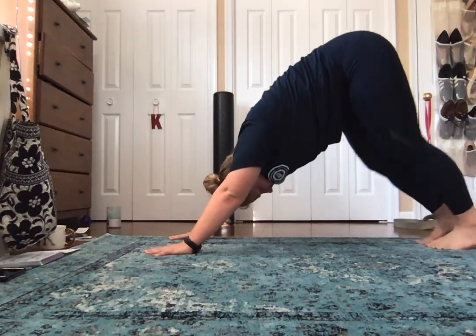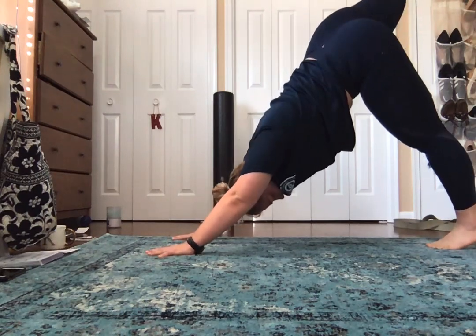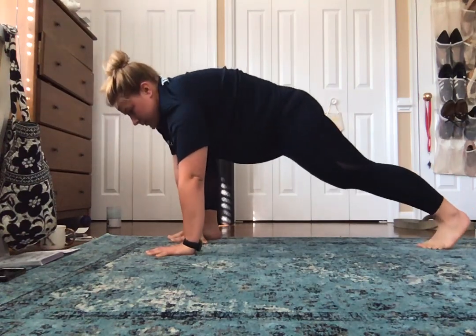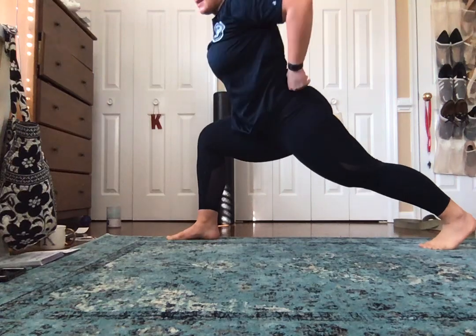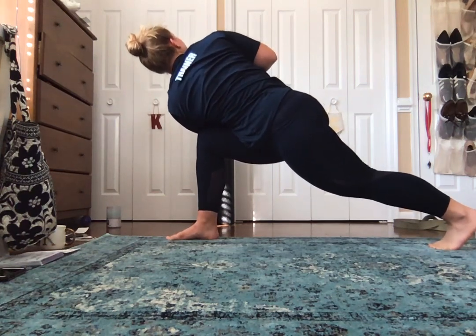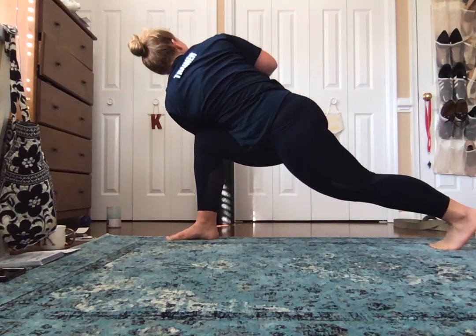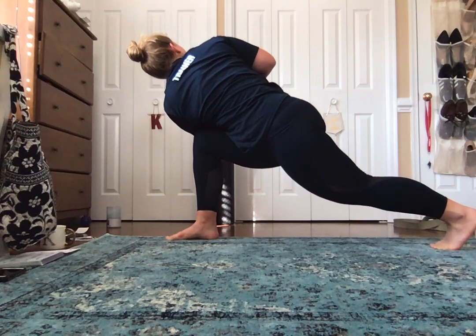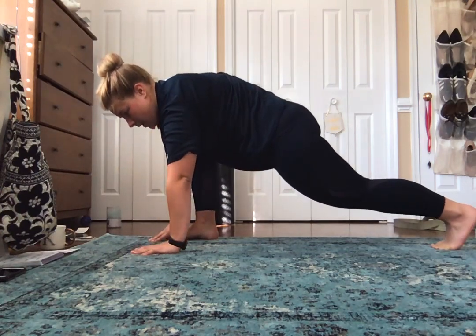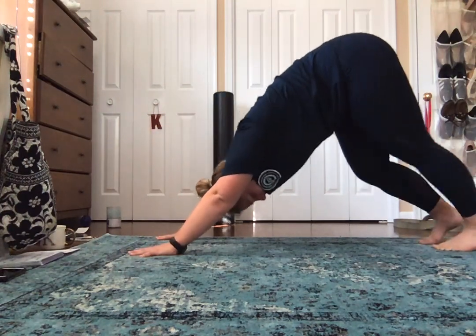Hands back down from a high lunge. Three-legged dog on the right side. Right foot on the outside of that right hand. Revolved extended side angle on the right side — five deep breaths here. Bring that back down and then come back into downward dog.